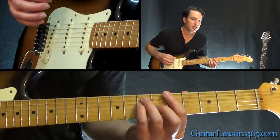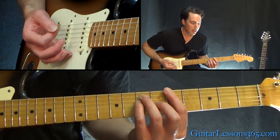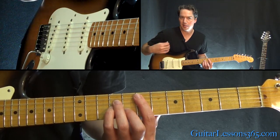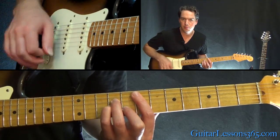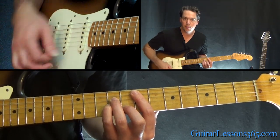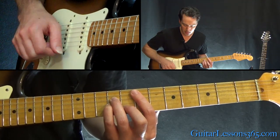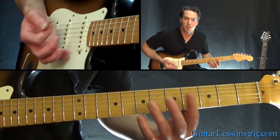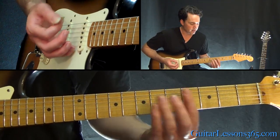We start with three distinct hits on the first chord, and then two on the second. Then move up to that E minor chord — this is where he kind of mixes it up a little: down, down, up, down, up. Then back down to the D for just two quick hits.